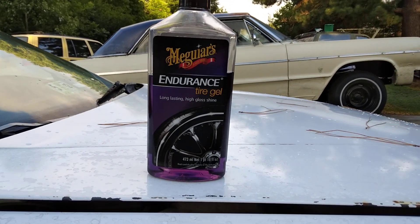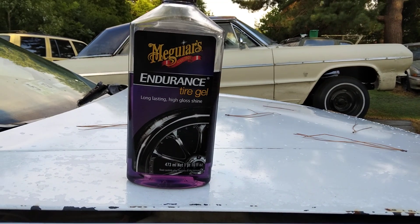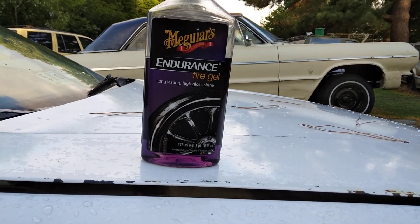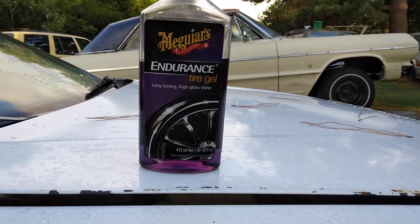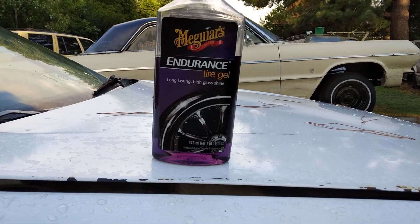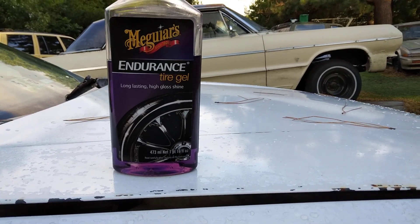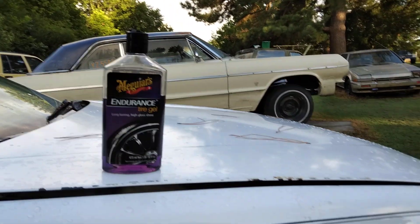Welcome back to the channel. In this quick video I'm gonna share with you guys what I think is another great product. This product right here is the Meguiar's Endurance Tire Gel. This is the best product for big large SUV tires as well as low profile tires. I'll tell you why it's really good for low profile tires.